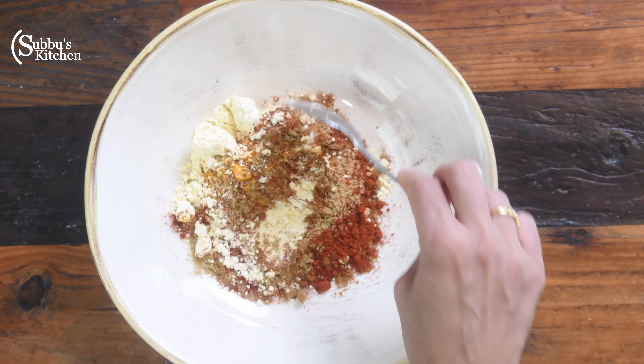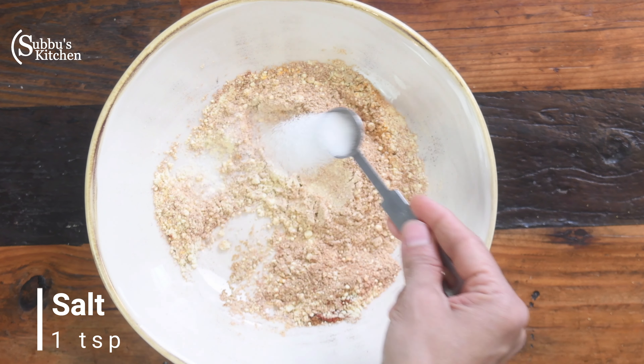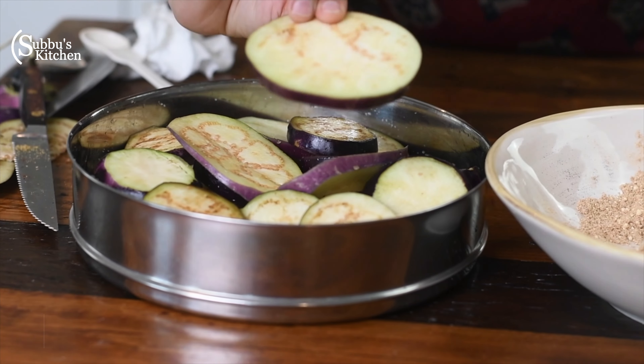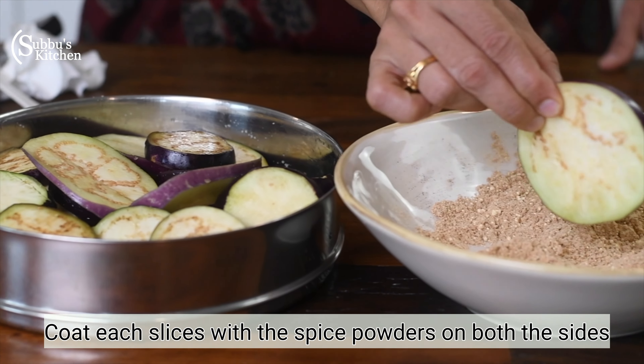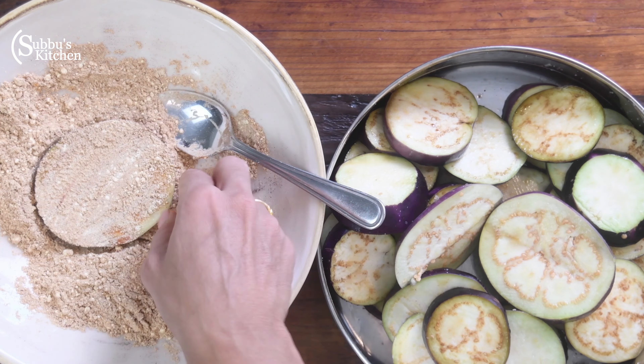Mix all the spices with the slices. Add a little lemon juice, and coat the brinjal pieces evenly with the spice mixture.